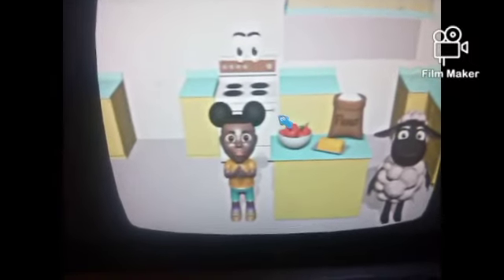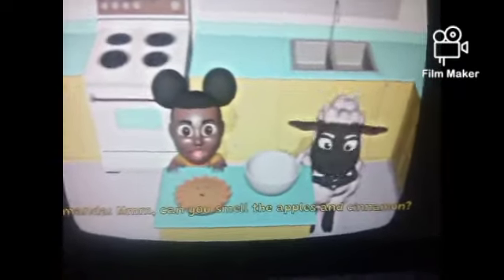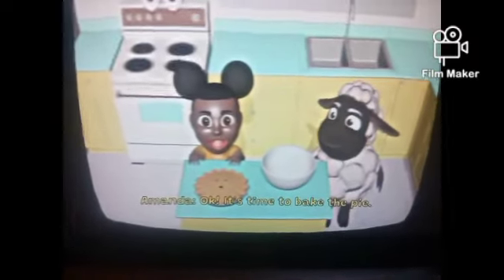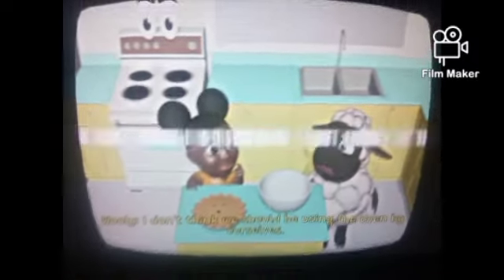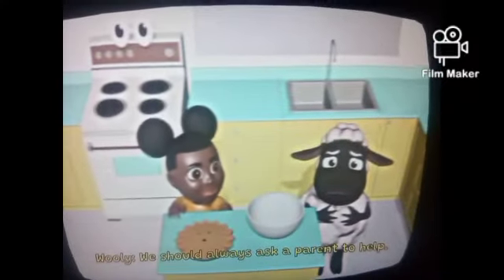Maybe, maybe. Where's the sugar? Okay fine. Let's make a pie. Hmm, can you smell the apples and cinnamon? Okay, it's time to bake a pie. First, preheat the oven to 425... I don't think we should be using the oven by ourselves. We should always ask a parent to help. I'm not sure where they are right now.